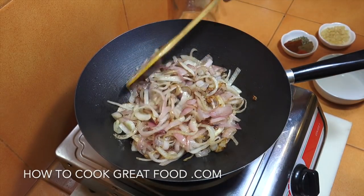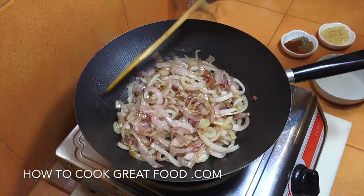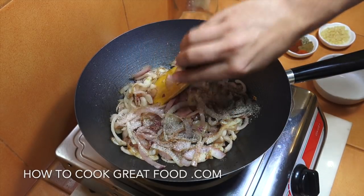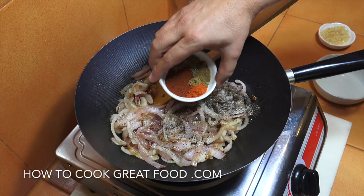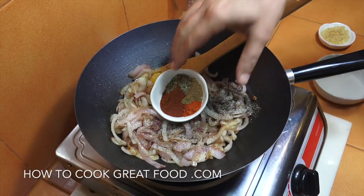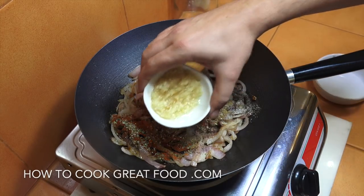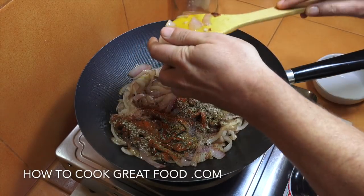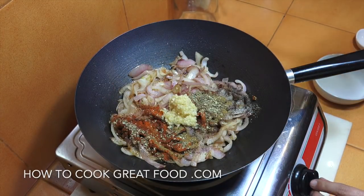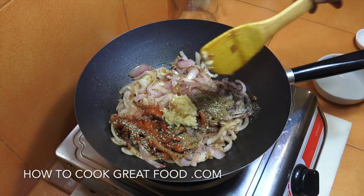As you can see, we've softened these onions and got a nice little bit of colour on them. At this stage we're now going to add some salt and pepper, then our four powders. Equal parts paprika, chilli powder, oregano and cumin powder — like a teaspoon each. Then let's get some lovely chopped garlic in there. Let's turn the heat up a little bit and we're going to stir this around for about 90 seconds.